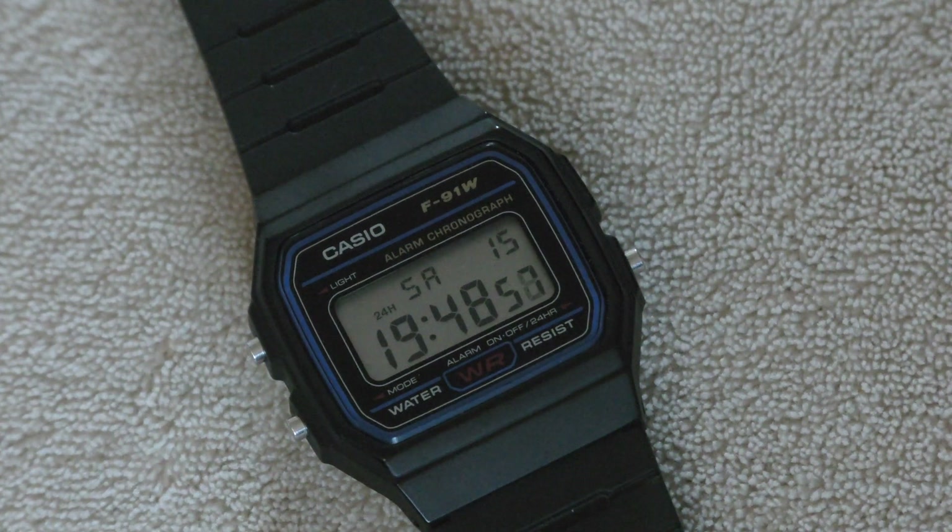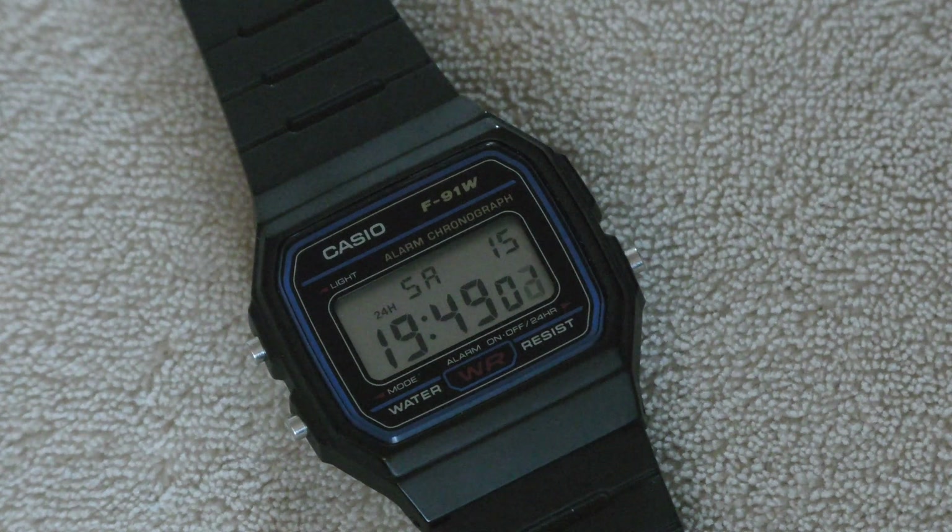Hello and welcome to my video on how to improve the Casio F91. I've been wanting to make this video for a very long time and, seeing as I have a few Casio watches now, I thought now would be a good time to make it.